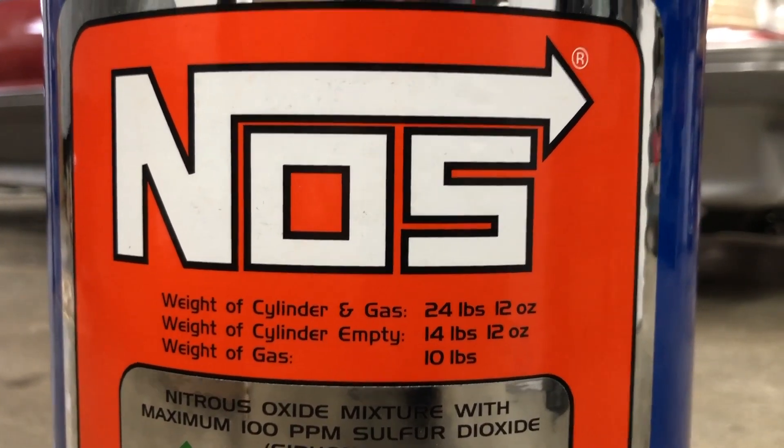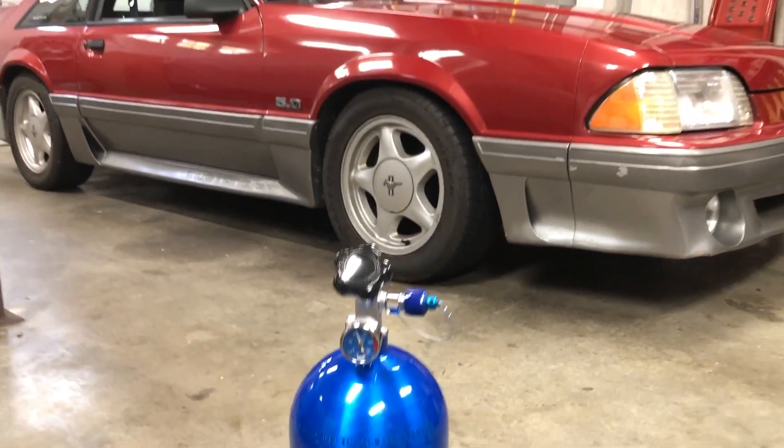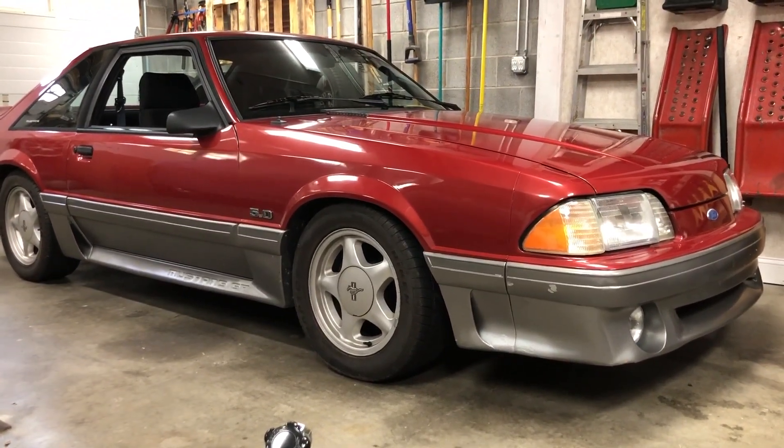Injecting nitrous is simple with Holley's Terminator X EFI system. We'll show you how we did it on this 1991 Mustang GT.